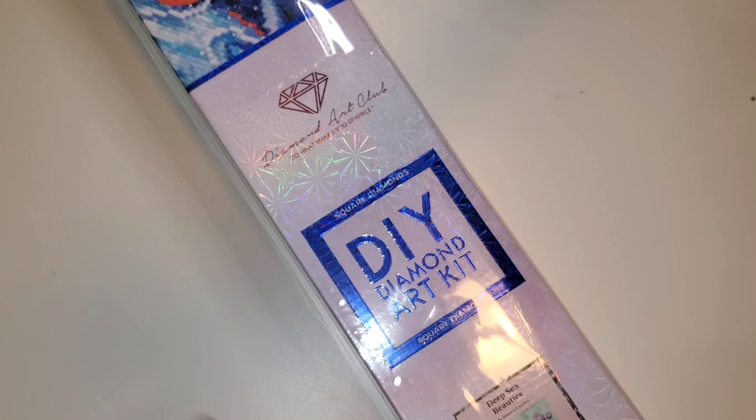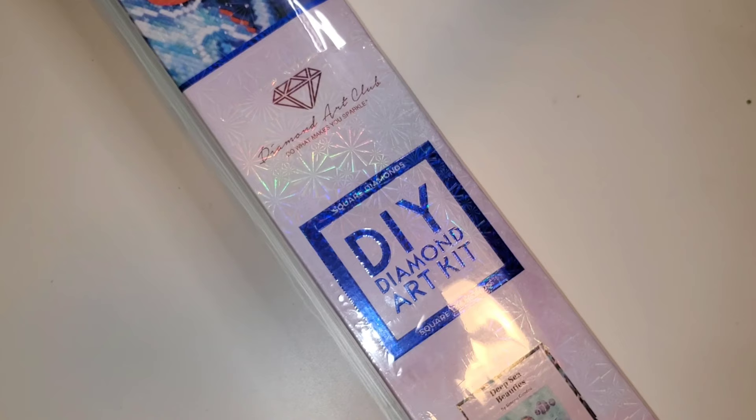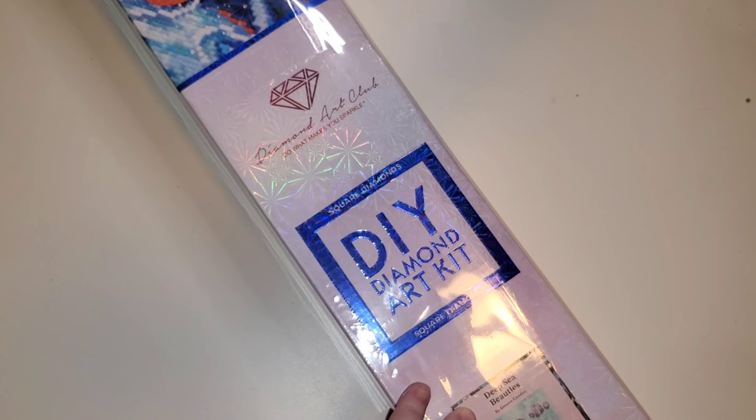If you've been here before, hi welcome. So we have a Diamond Art Club unboxing here. This is not a new release — this is something that I am hoping to work on for one of the events in March.